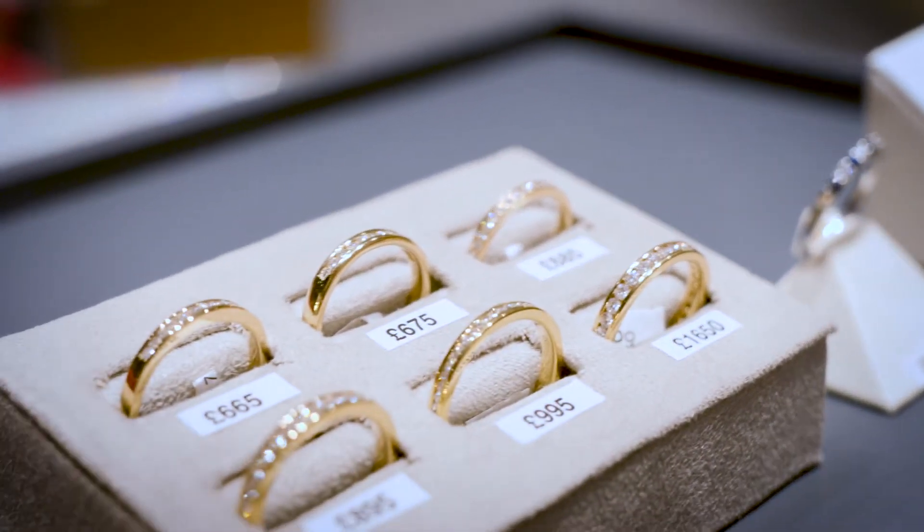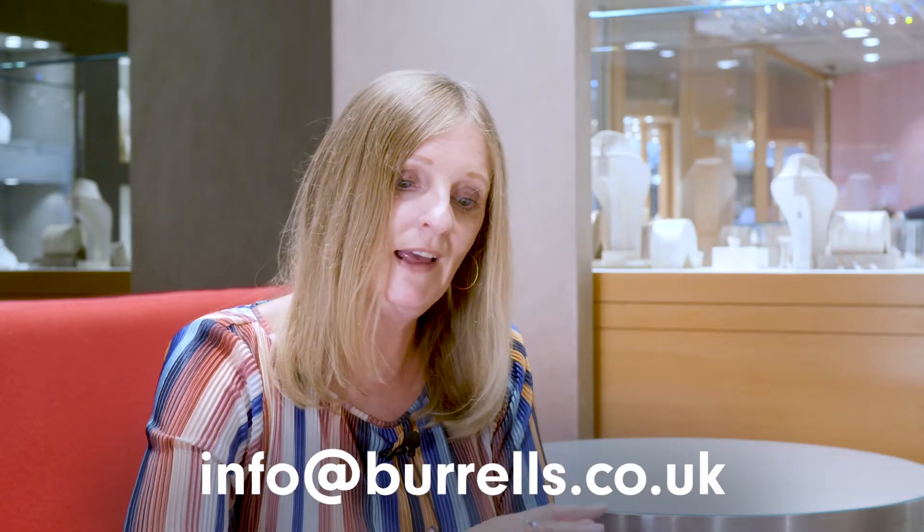You can email us or you can come into store — that's the best way to do it because then you can actually try on a range of rings. We can obviously measure your finger and get the right size for you.